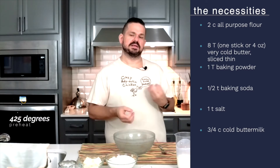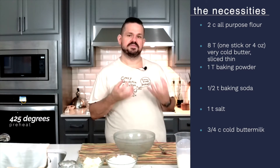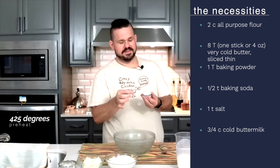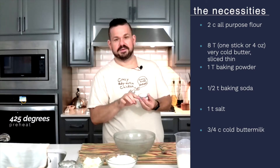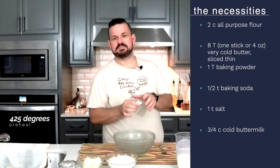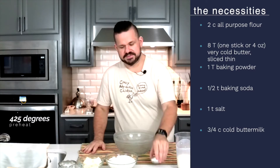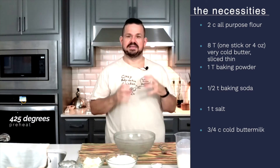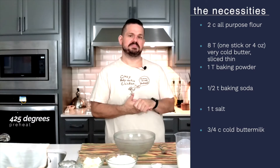We're going to cut that into the flour, but we need it cold to make sure that we get all those flaky layers. I have extra flour for dusting later because we're going to roll them out and cut them, so we're going to need to dust them a little bit. In here I have a tablespoon of baking powder, half a teaspoon of baking soda, and one teaspoon of salt. I use a little bit of extra leavening just because it helps them get really nice and light and fluffy.